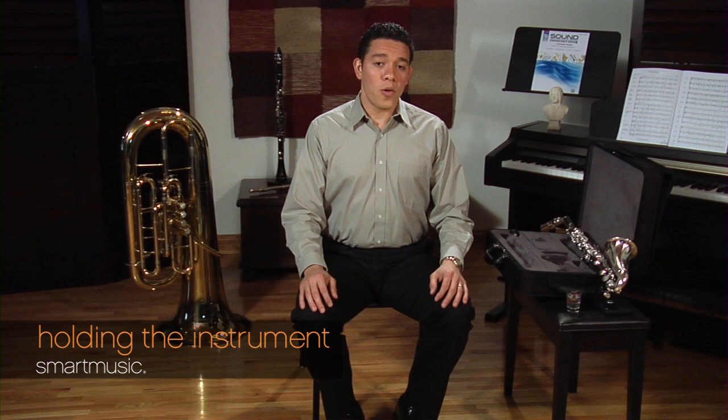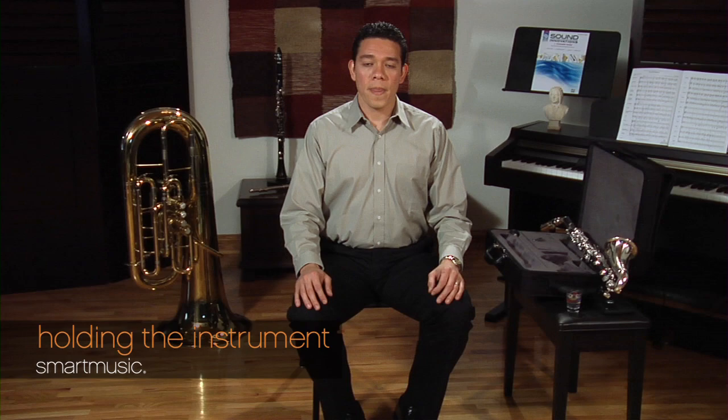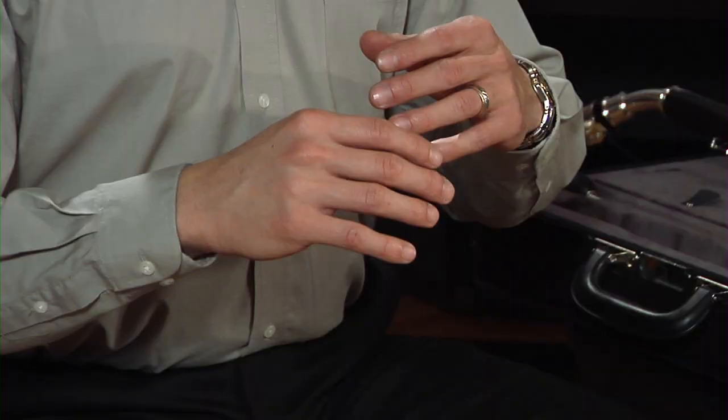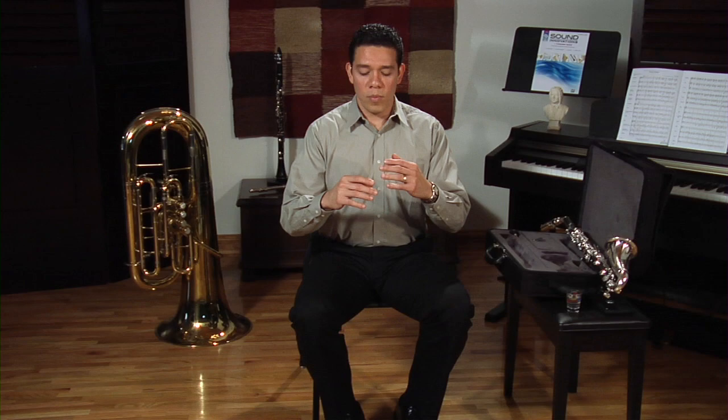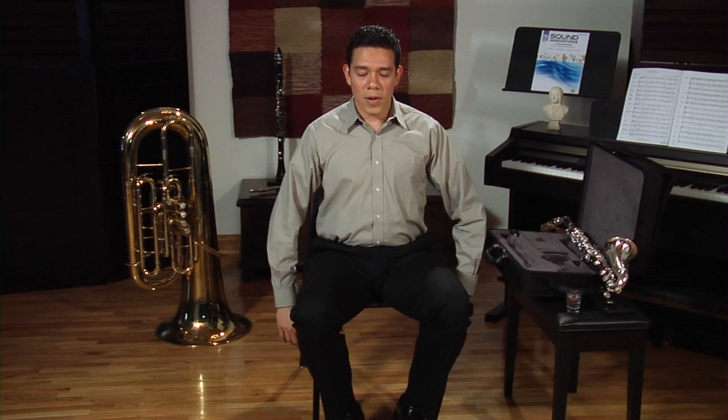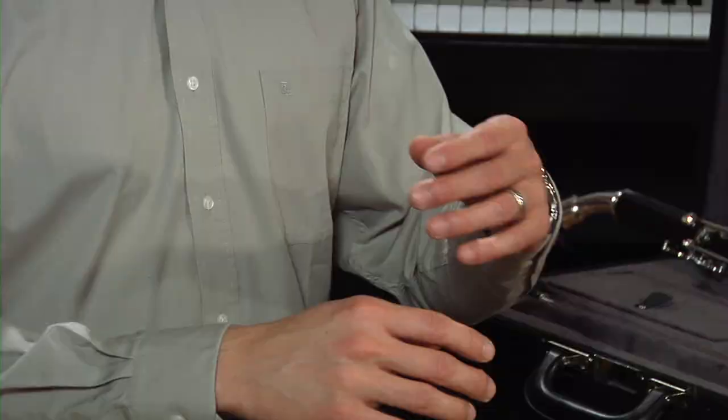Hand position is very important. Your fingers should be curved, almost as if you are holding a softball. If you let your arms hang down and relax them, then slowly lift them, you will see that your fingers are naturally curved — that is the position they should be in when you play the clarinet. Notice that your wrists shouldn't be bent; they should be straight, both wrists. Practice this: relax your arms down, bring them up slowly, and observe your fingers and your wrists — this is the best position to play the instrument.